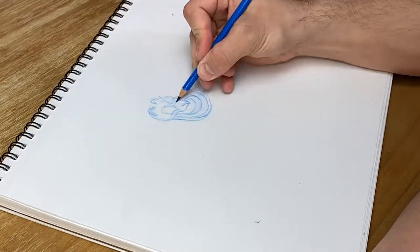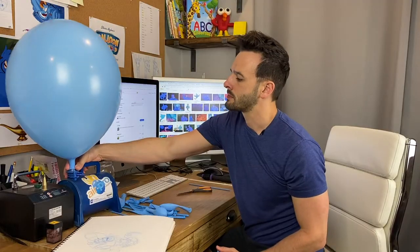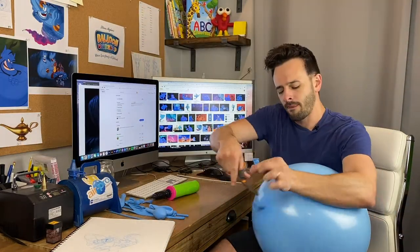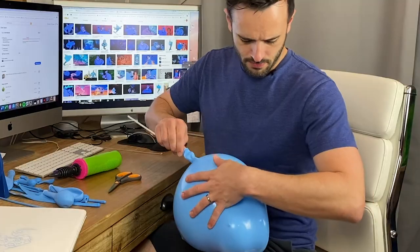I first sketched out the design, so I had a blueprint to follow. To create the head, I'll stuff multiple balloons inside the larger balloon. When I deflate the outer balloon, it will take on the shape of the inner balloons.